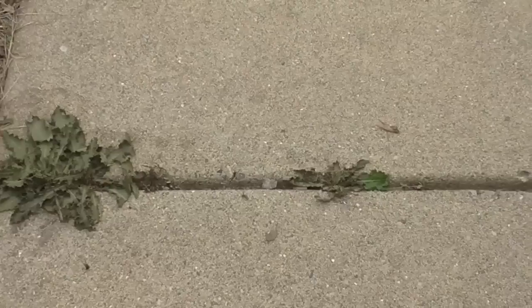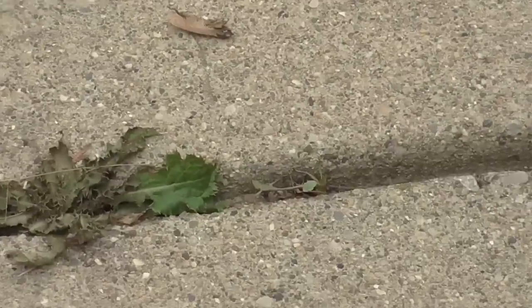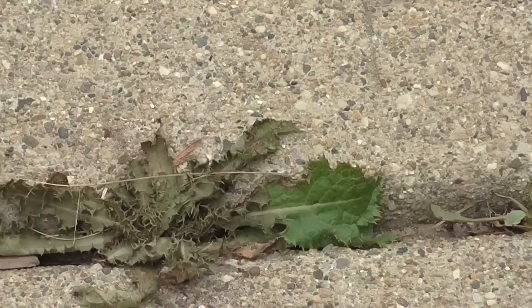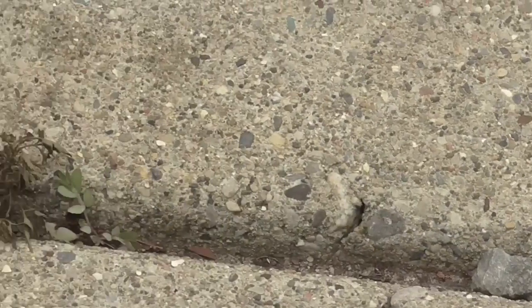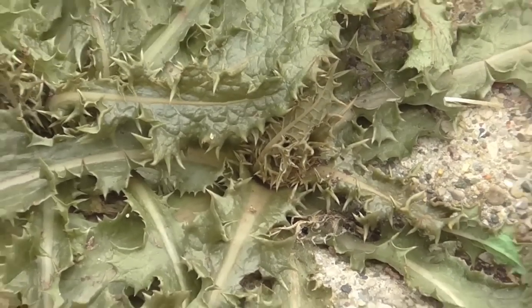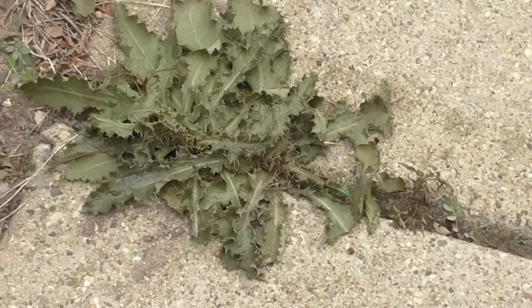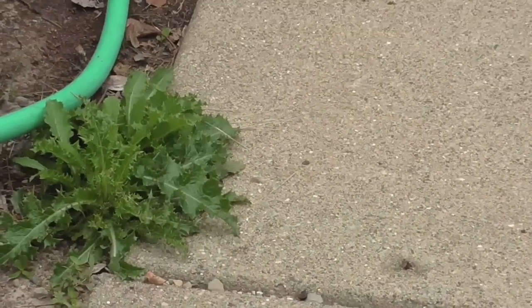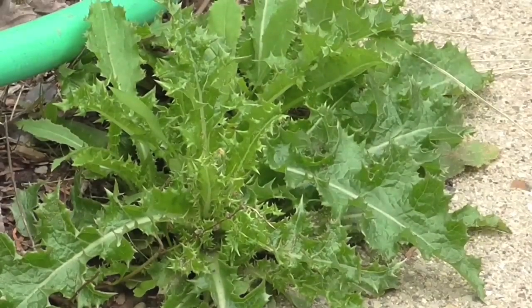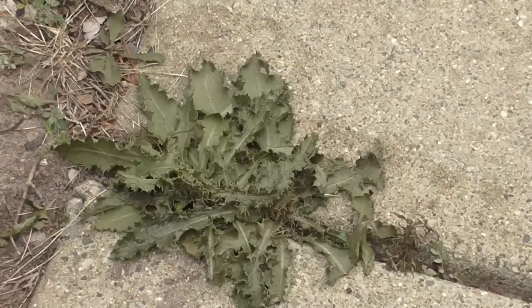Here's weed number two — you can see it has really started to die. There's a little bit of green left on the edge, but 15 hours later it's largely brown. This is a dandelion-type weed but with sharper, more prickly edges. To show what a healthy one looks like — right there, see how nice and green that is — compared to the treated one. That is working awesome.